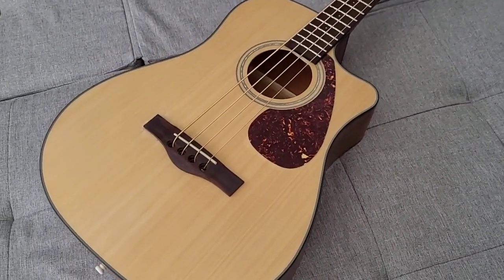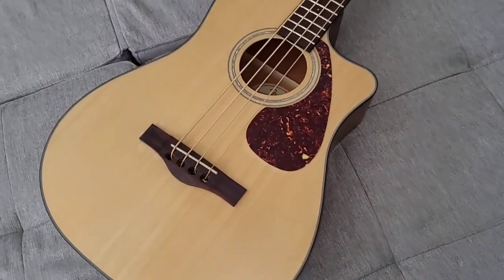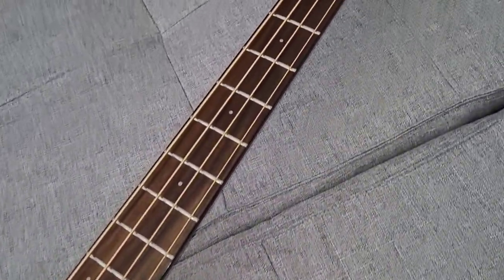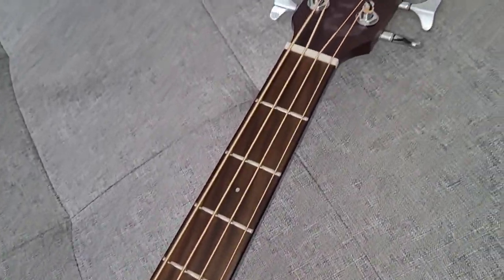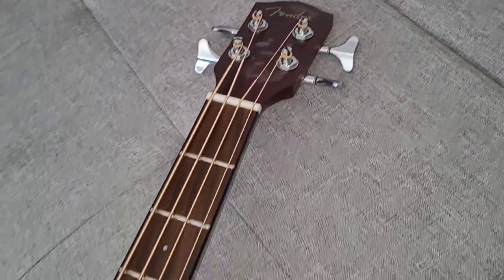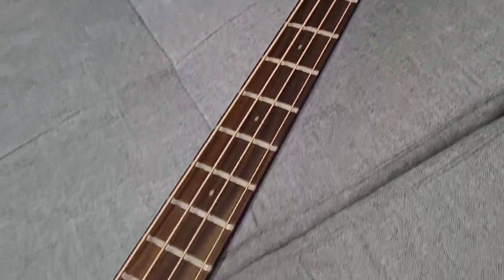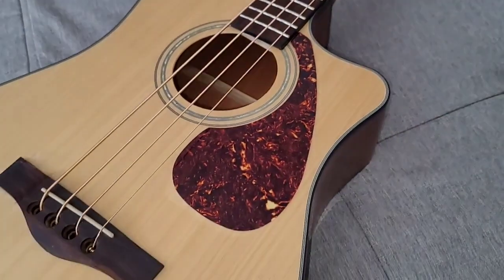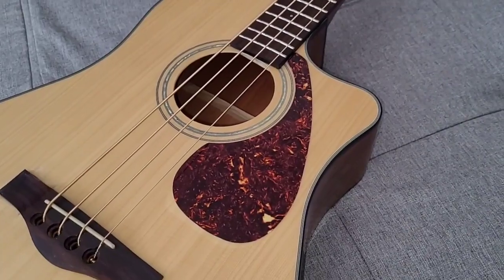Next is a Fender CB100CE acoustic. I'm not sure what year this was made, I can't find a lot of information about them. I've replaced this pickguard here with a Yamaha style brown tortoiseshell.